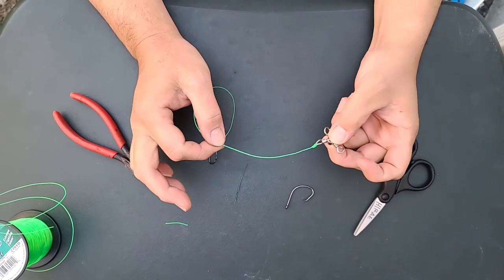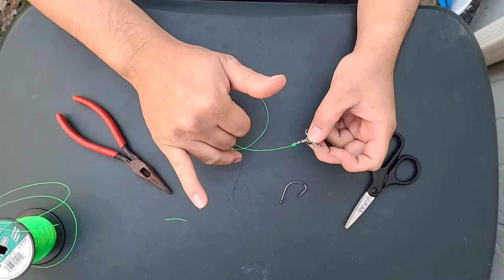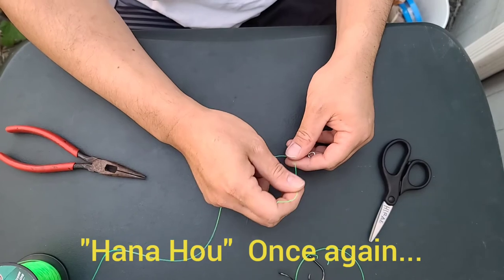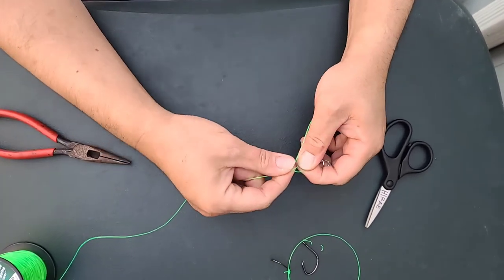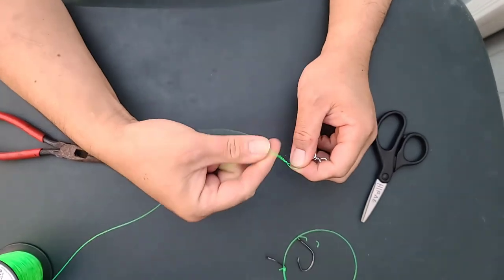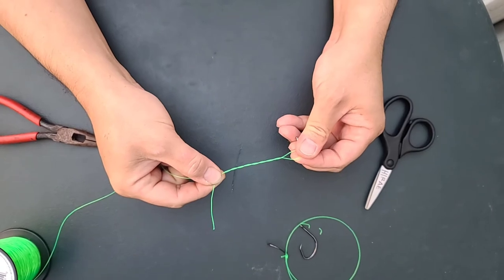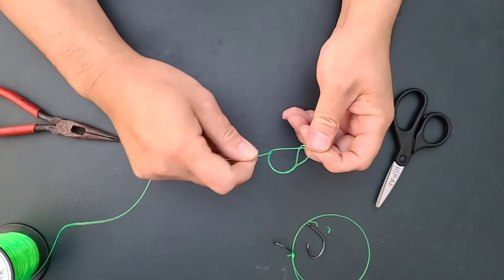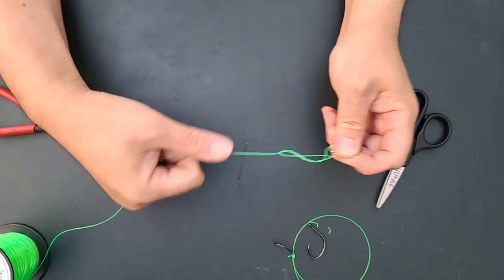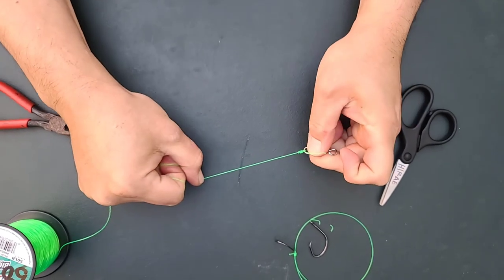Mahalo for watching. Once again, go into the swivel, go six times right around. Once you've got your six twists, get your end and go right into that hoop. Hold it with your left hand and just pull. There you go.